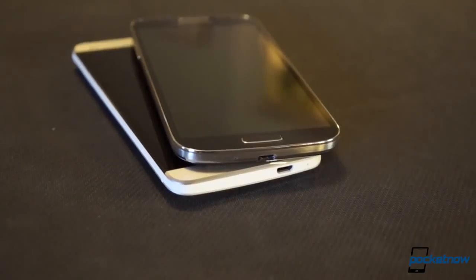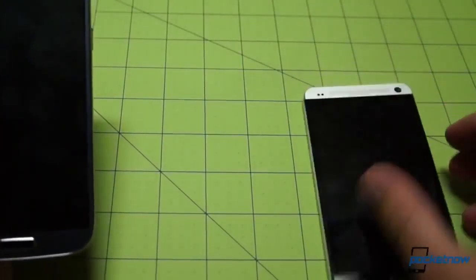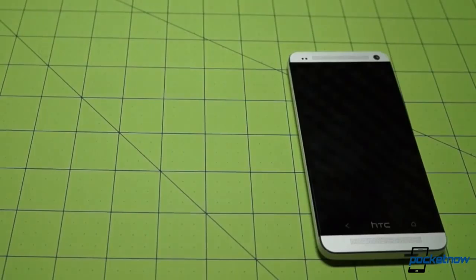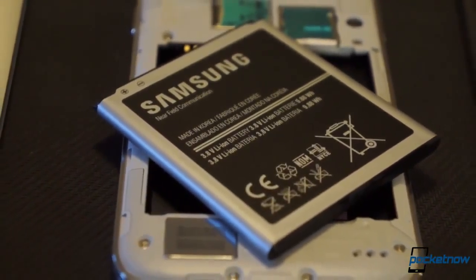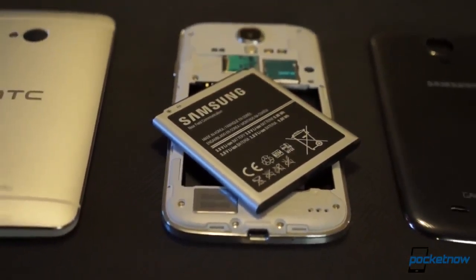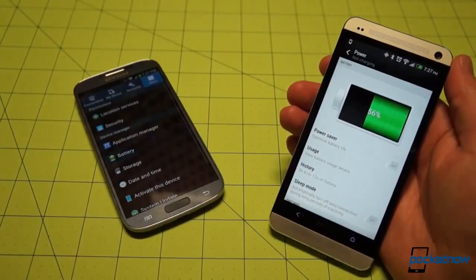Beneath those screens, there are some similarities. While Samsung's Exynos 5 Octa powers some versions of the Galaxy S4, our Sprint version here sports a Qualcomm Snapdragon 600 running at 1.9 gigahertz, slightly faster than the Snapdragon 600 running at 1.7 gigahertz inside our Sprint HTC One. There's two gigs of RAM on each phone, but storage options vary, with the S4 offering 16, 32, and 64 gigabyte variants and microSD expansion up to an additional 64 gigs, while the HTC One comes in either 32 or 64 gigs with no microSD slot. The 2300mAh battery in the HTC One is embedded, smaller than the swappable 2600mAh battery in the Galaxy S4. More battery life commentary can be found in the full review of each phone.